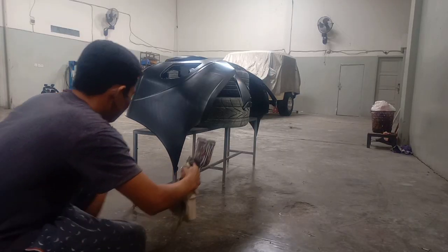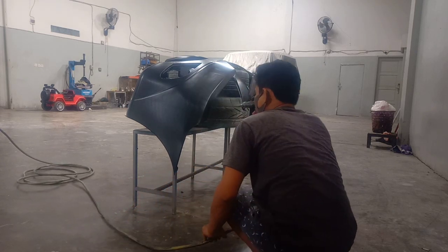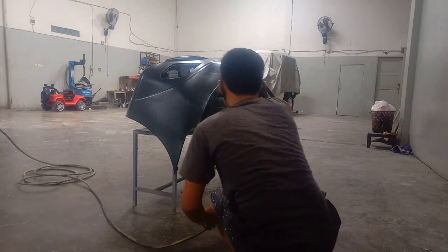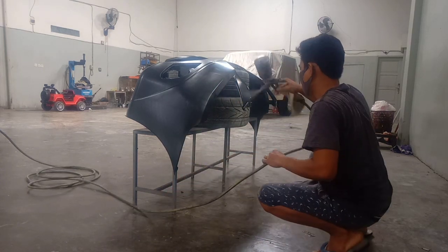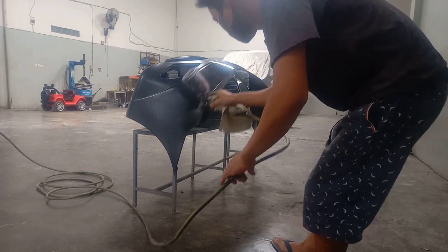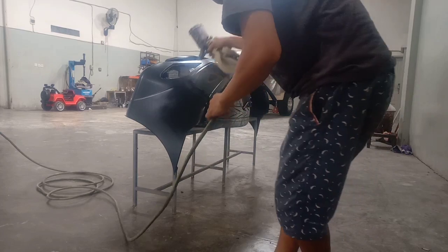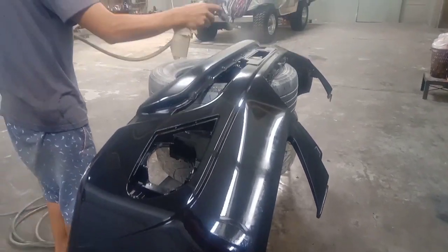After the bumper or media is really clean, the first step is to apply primer to the media. For maximum results, you can apply 3 to 5 passes.